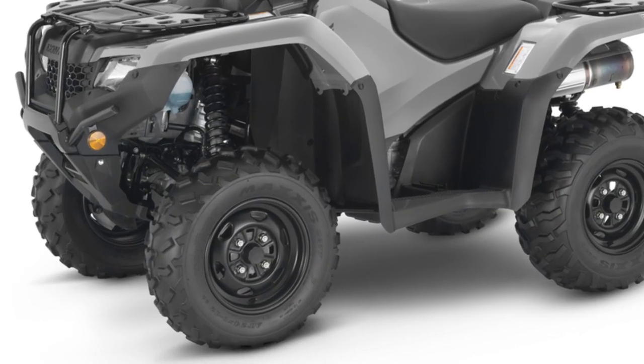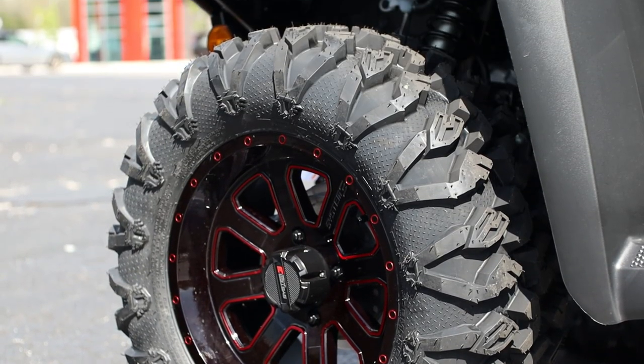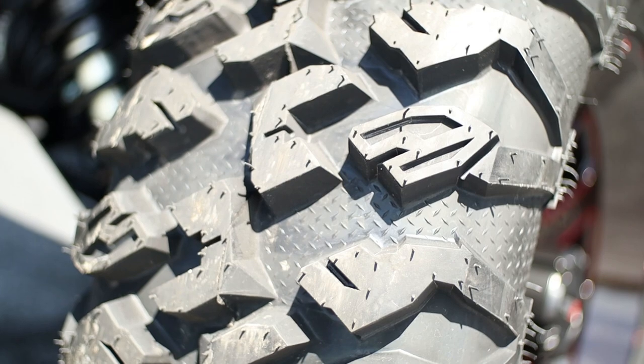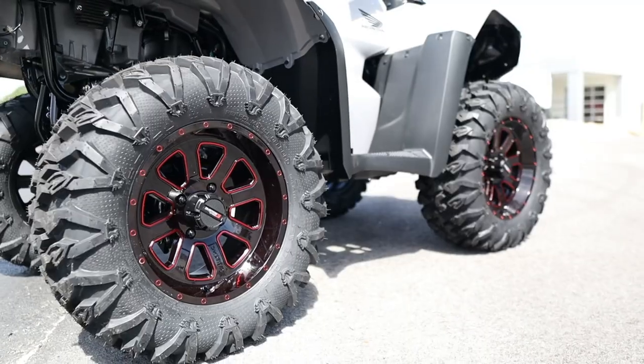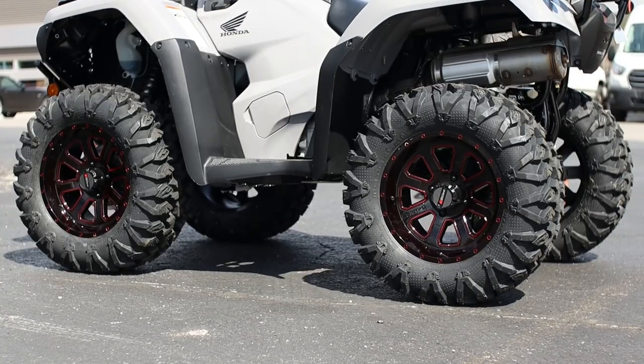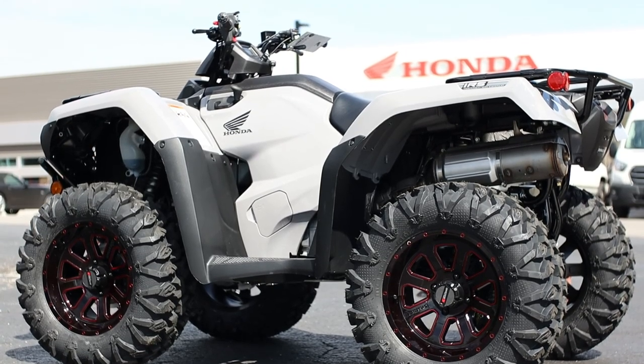Then to replace the stock 24-inch Maxxis tires, you have these 8-ply 27-inch EFX Motoclaw radial tires, which definitely help give the Rancher a more aggressive stance. Personally, I think this squared setup looks pretty good in the black with the red accents — they go really well with the gray resin color on this Rancher, but what do you guys think about it?